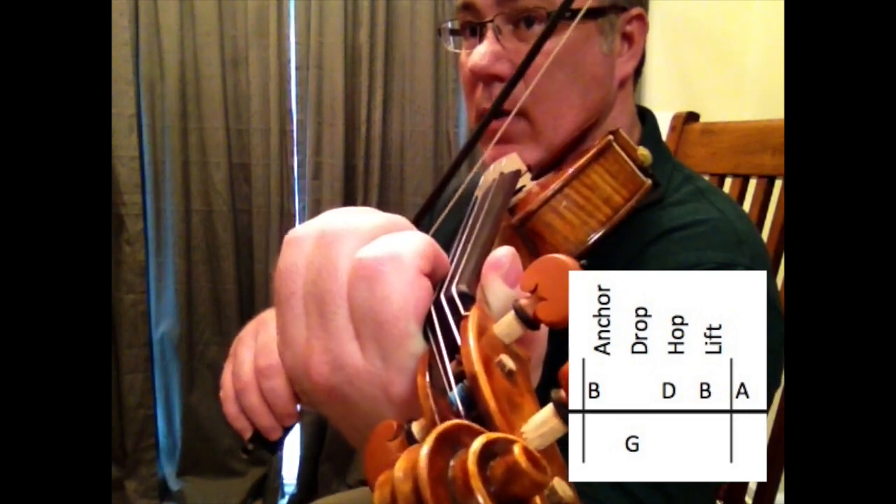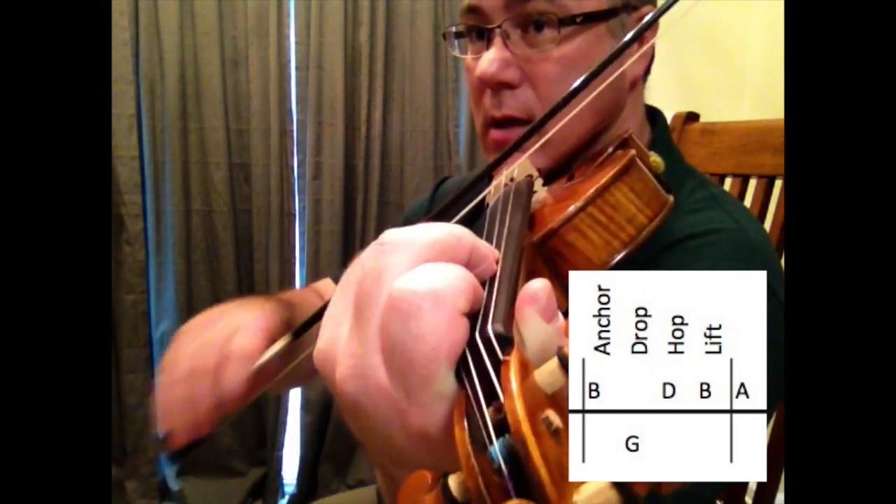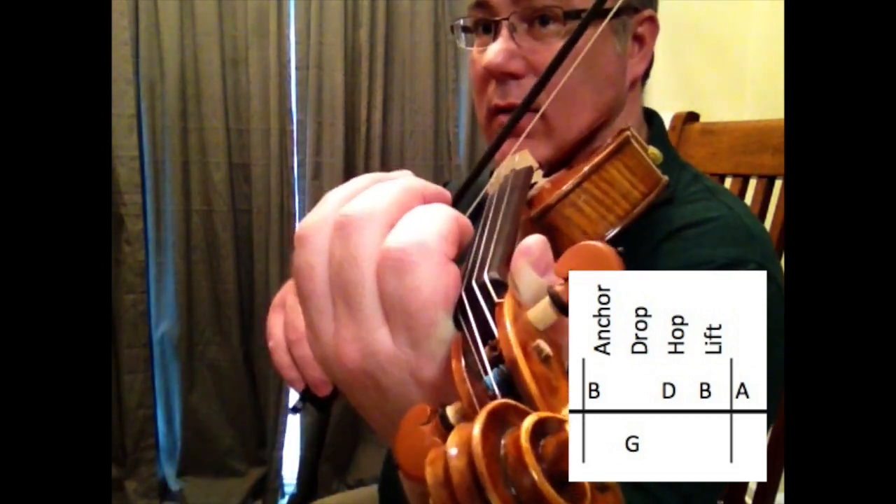Let's try that together. Ready, go. Anchor, drop, hop, lift it off, bend to the A.